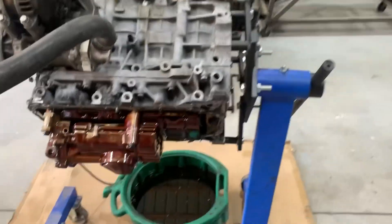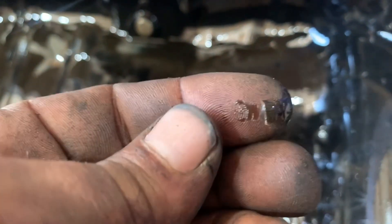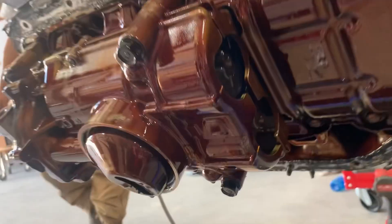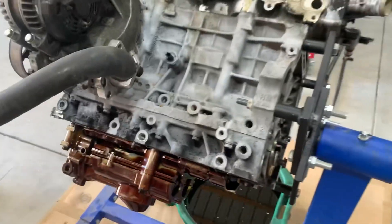We got the pan taken off and it looks like we may have found our problem. There are a couple pieces of piston ring in here — looks like the ring land let go — and then the rest is aluminum dust that came from the piston. We're going to take it further apart and look into exactly what happened.